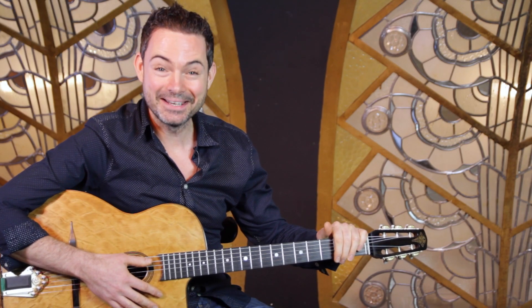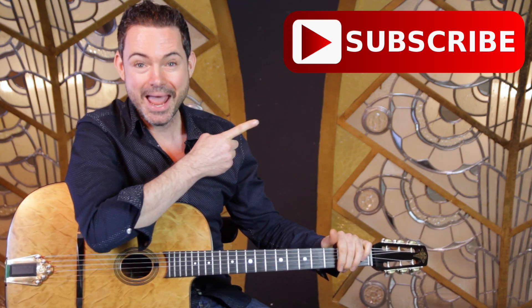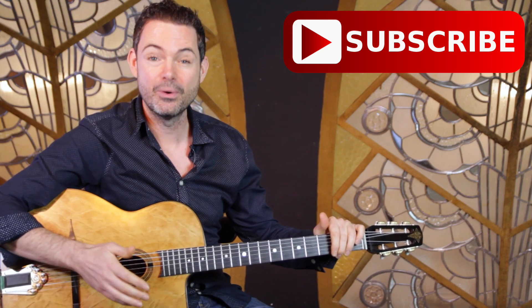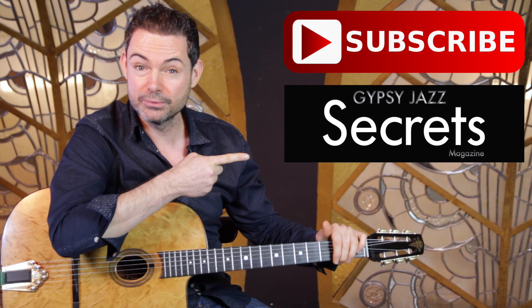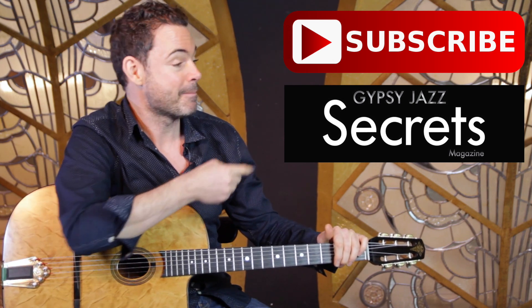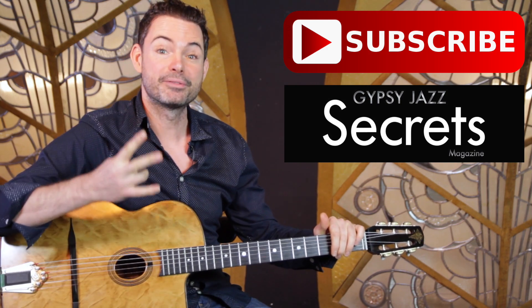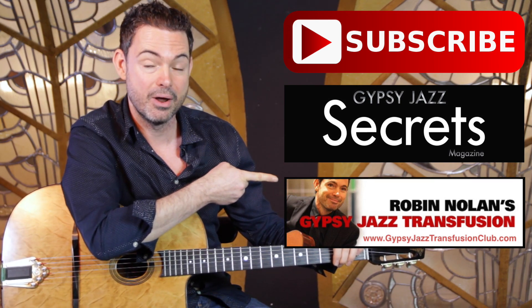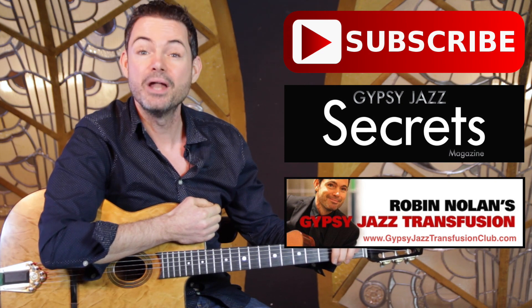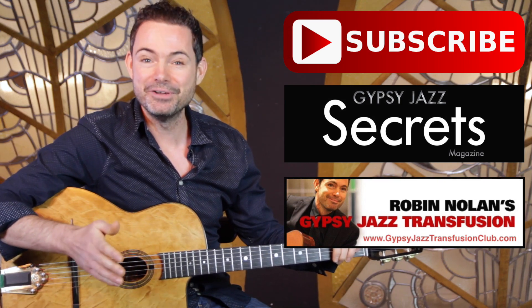If you liked that lesson, you can do three things to continue your journey into gypsy jazz: subscribe to the YouTube channel; download your free issue of Gypsy Jazz Guitar Secrets magazine at gypsyjazzsecrets.com; or check out my Gypsy Jazz Transfusion Club at gypsyjazztransfusionclub.com. Click the buttons and I look forward to seeing you in another video really soon.